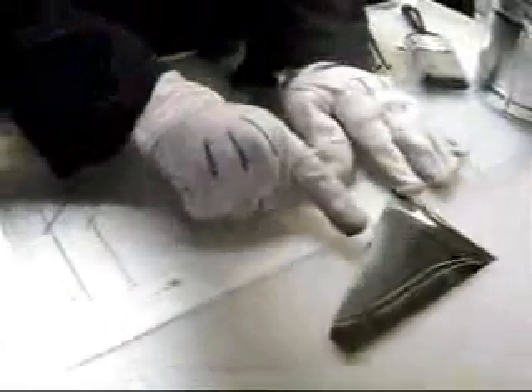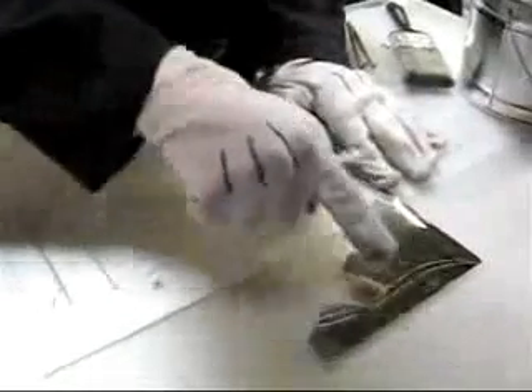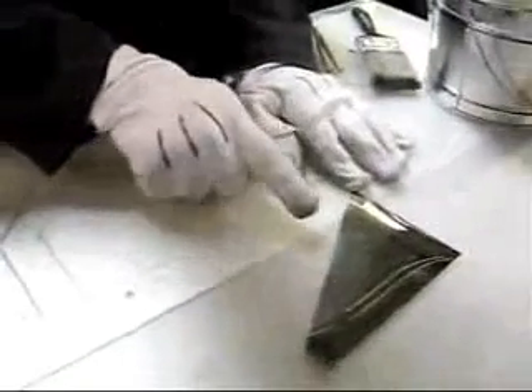If you look at the foil closely — I know this isn't a straight piece — but if you look, you can see the striations. It's going to be easier to cut in that direction.